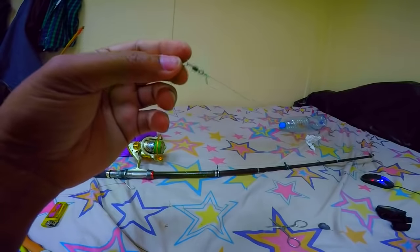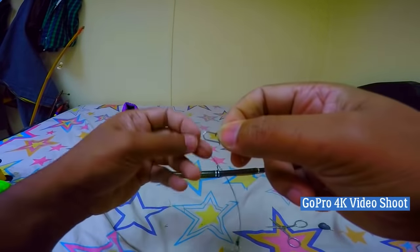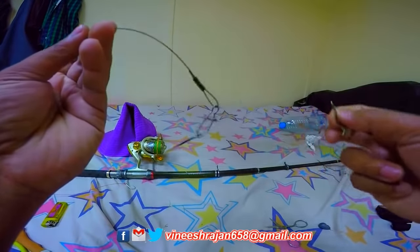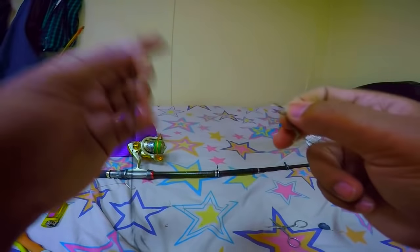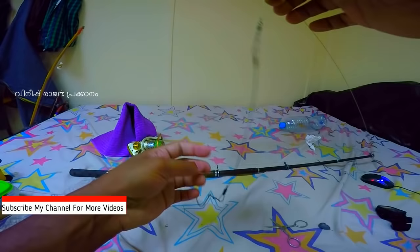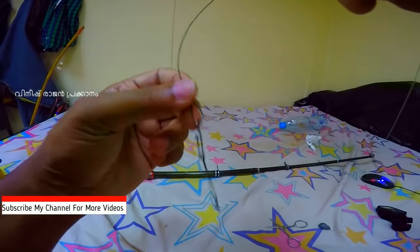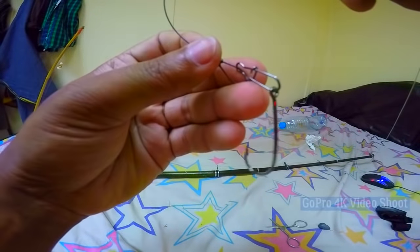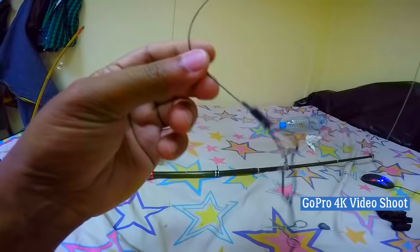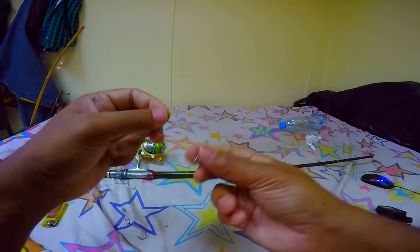If you want to make a snap of the line later, you can see the snap of the line later. If you want to cut the line, you can cut the line. If you want to snap it, you want to do this.